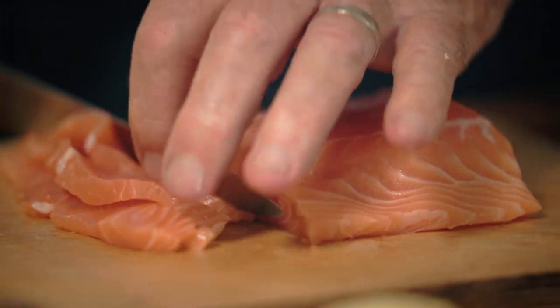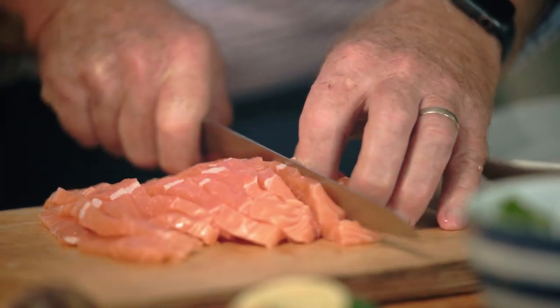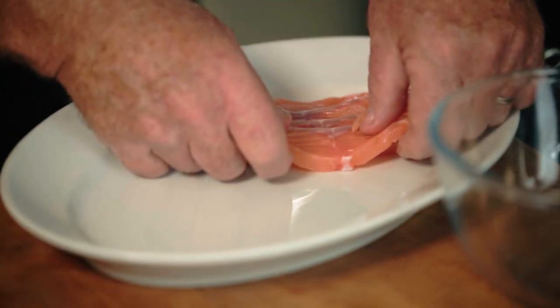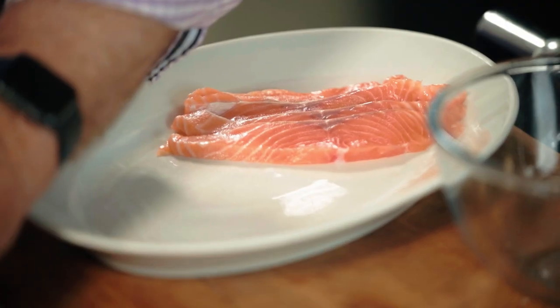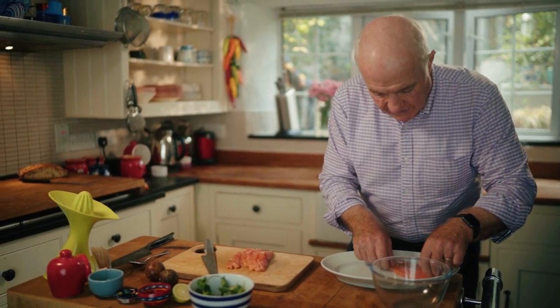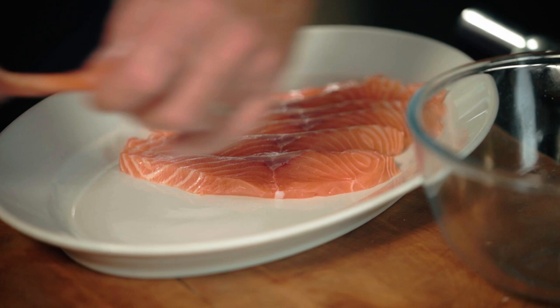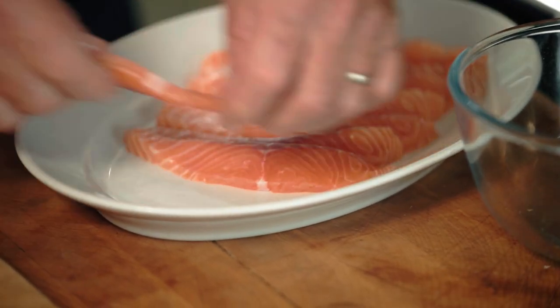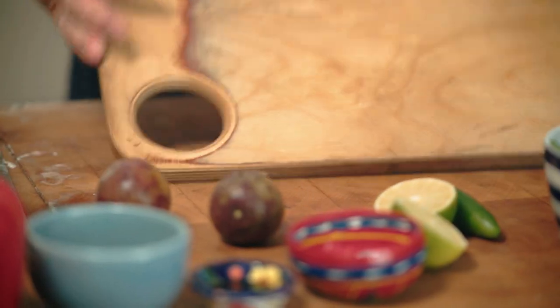Not super thin, quite thin is what I would say. Then what I'm going to do is just put all these slices on this plate and sort of butt them up a little bit like that. The reason I'm not overlapping them too much is I want the marinade with the lime juice to actually cover as much of the fish as possible. I'm just going to pop that in the fridge.